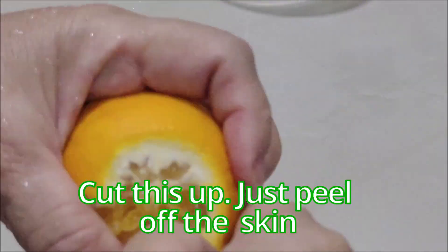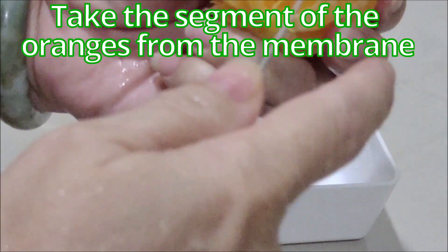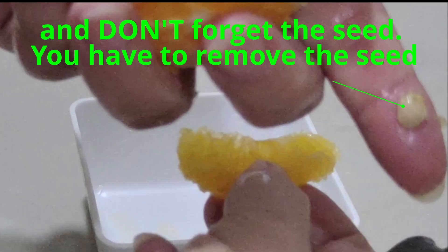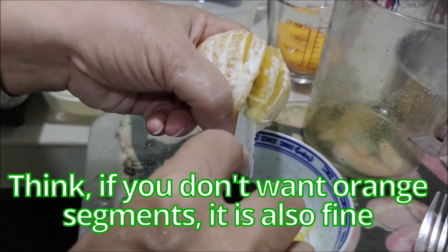Now cut the oranges. Just peel off the skin, take the segments from the membrane, and don't forget to remove the seeds. If you don't want to put orange segments that's also fine.